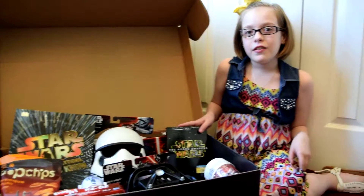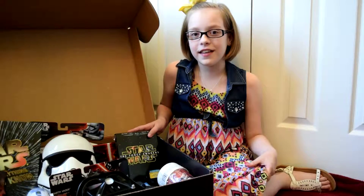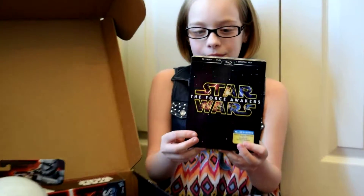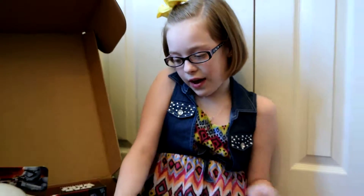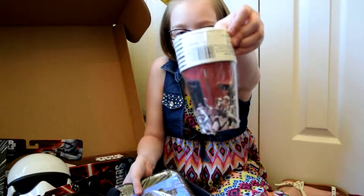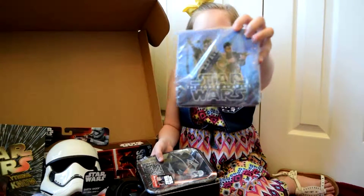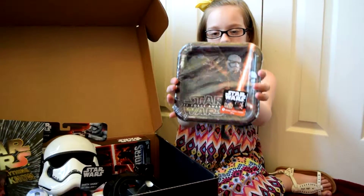First, you have to have a Star Wars: The Force Awakens DVD in order to have the viewing pack. Next, you have to have cups, napkins, and plates in order to eat your snacks.